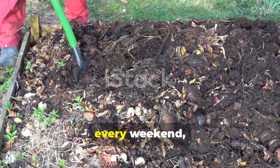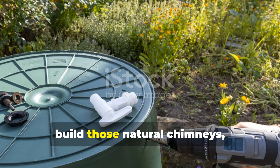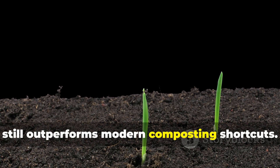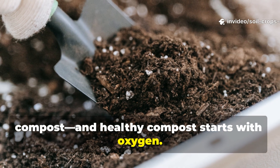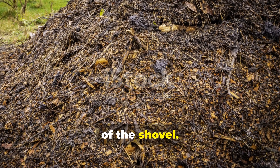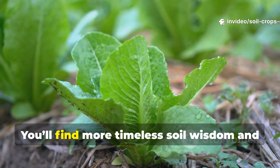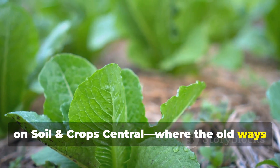So if you've been turning your compost every weekend, stop. Let airflow do the heavy lifting. Drill your pipes, build those natural chimneys, and let ancient science take over. Within weeks, you'll see why this forgotten method still outperforms modern composting shortcuts. Healthy soil starts with healthy compost, and healthy compost starts with oxygen. This trick keeps your compost alive, hot, and nutrient-dense without a single turn of the shovel. If you found this video helpful, don't forget to hit subscribe and share it with other gardeners who want richer soil with less work. You'll find more timeless soil wisdom and sustainable growing techniques right here on Soil & Crop Central, where the old ways are the best ways.